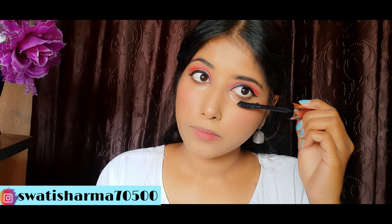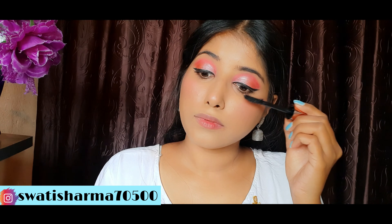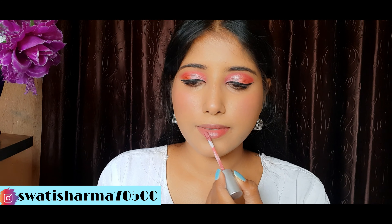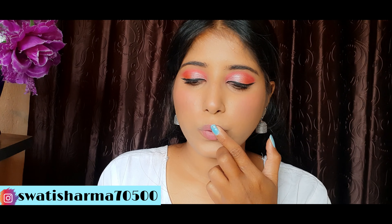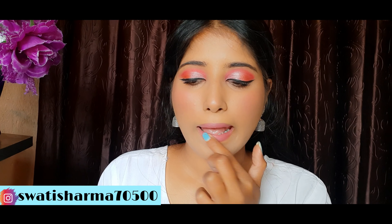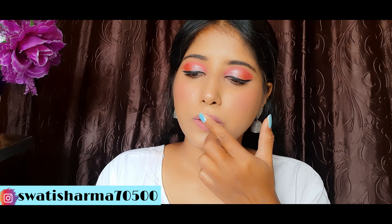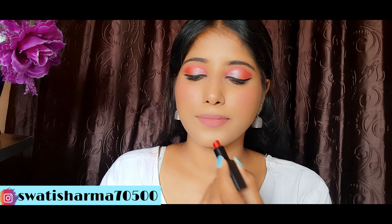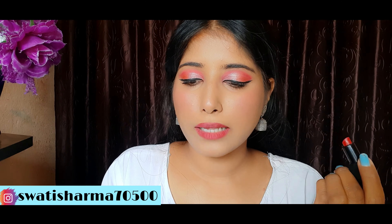Next, I will apply foundation. I will use Purple Longstay Foundation, my shade is 06. It's a very good foundation with very amazing coverage. I applied it for the first time for this video and it's really awesome — I just love it. The color and coverage are both very amazing.